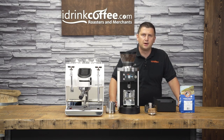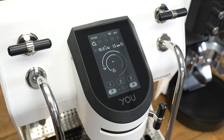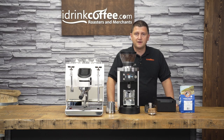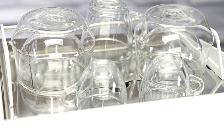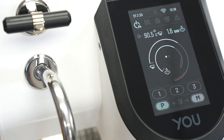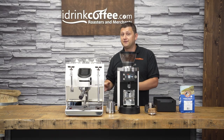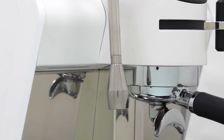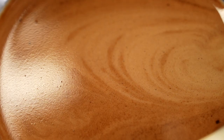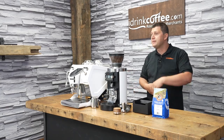Hi, I'm Slavik with iDrinkCoffee.com. Today I'm proud to present the Sanremo U. The Sanremo U represents some of the most advanced technology available in home espresso today. Sanremo is a company that has been really pushing the advancement of espresso machines for some time now, both in terms of technology — this machine is packed full of it — and also in design. The machine has a beautiful compact design that will look amazing in any kitchen. In this video, we'll do an overview of the Sanremo's main features, and I'm also going to demonstrate the machine by making several sets of drinks.